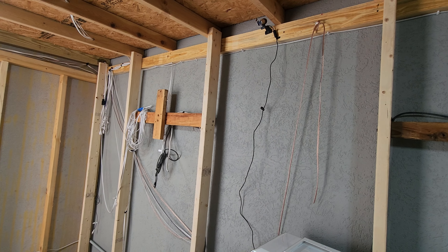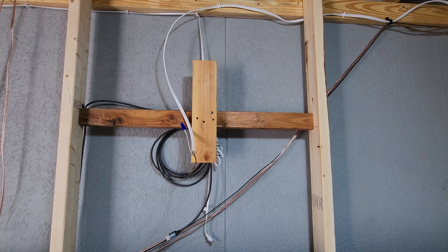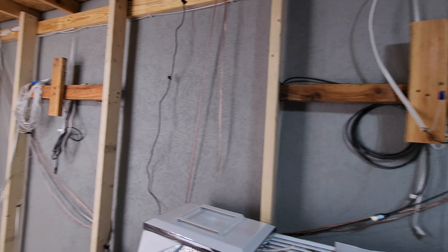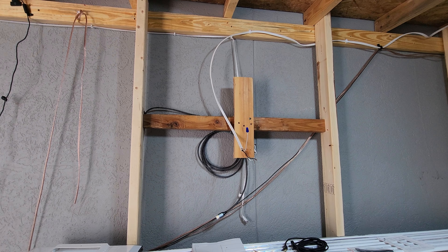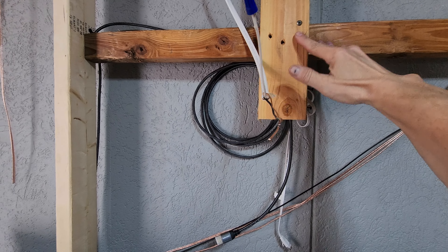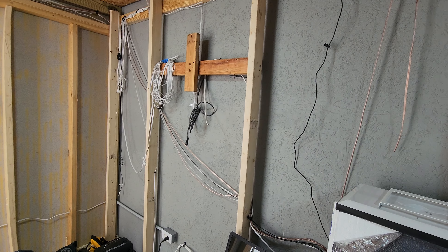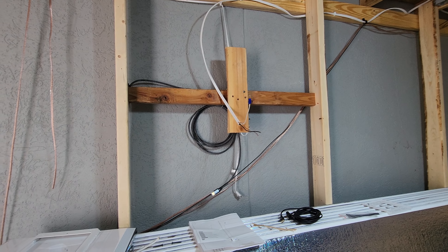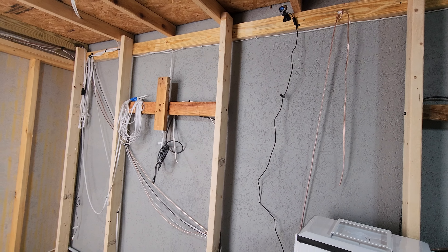I got the TV mounts fixed. What I did is I spanned across these studs and made mounts for the TV that looked just like that mount. On the outside of the foam insulation, the TV will mount directly to these boards. They are bolted to these boards, and the TVs really don't weigh that much anyway — I've got like four screws in each one, bolted to the studs on the side.